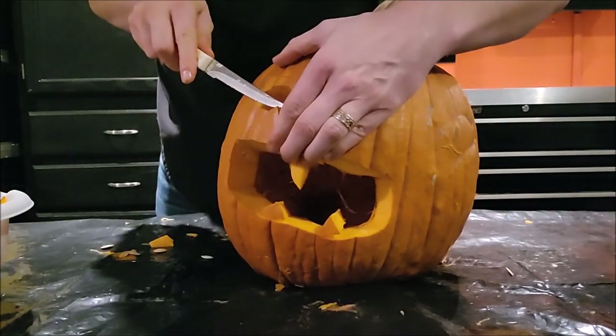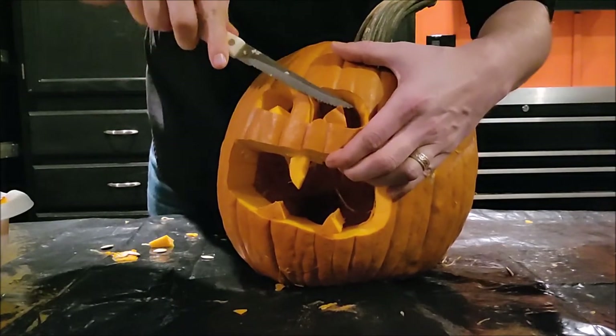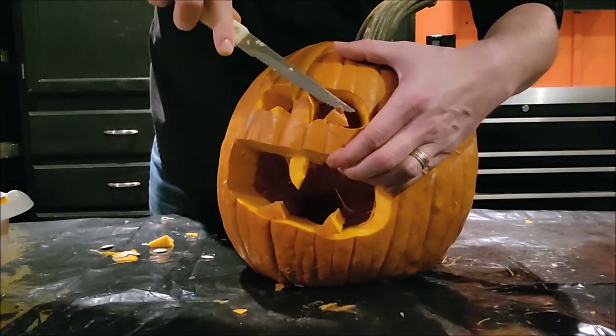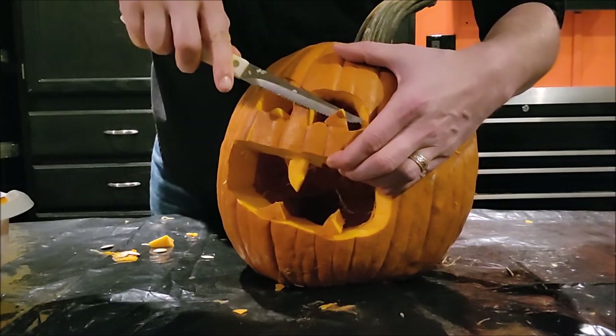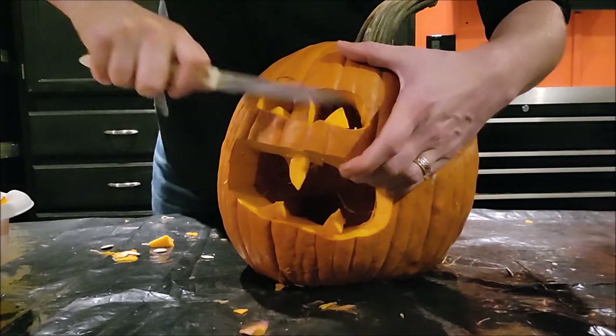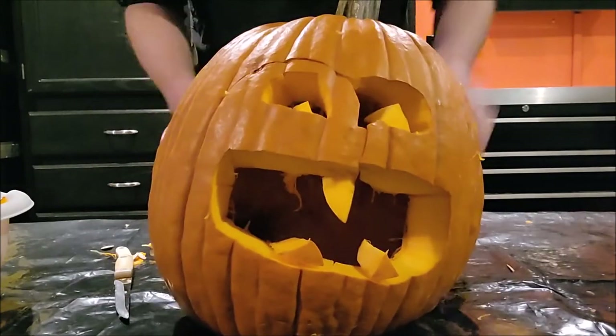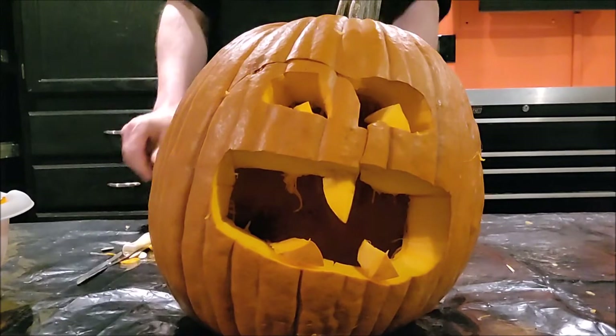Here I am demonstrating taking just the flesh off of some of those features to make them stand out a little bit more. You can brighten them up — sometimes the light shining from behind them will help them glow a little better depending on how thick they are. You can help them stand out that way.